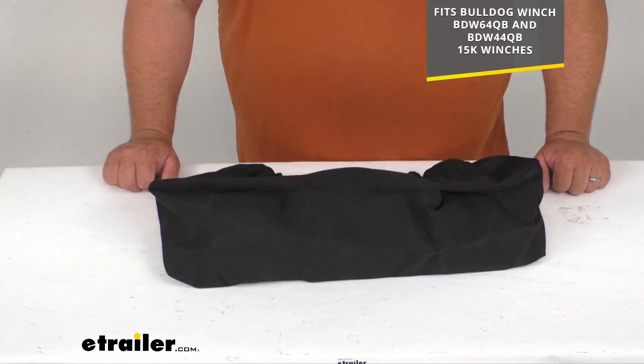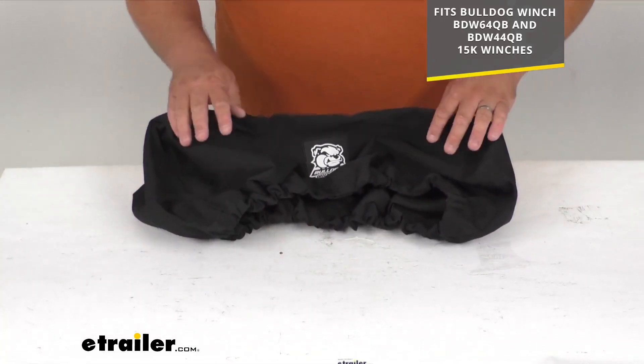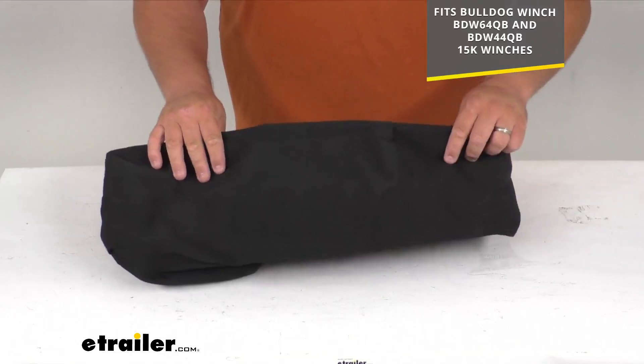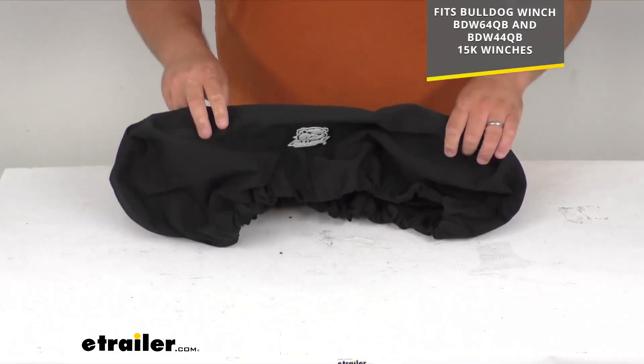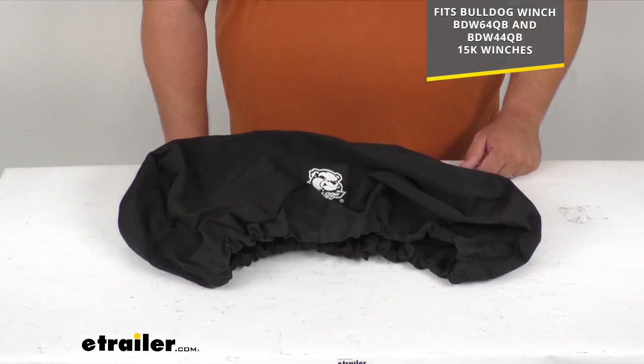I'll throw the item numbers up on the screen for you as well. This is going to be a nice addition to any of those 15K winches by Bulldog — it's going to cover them, keep them clean, keep the rain, wind, dirt, debris, and sunlight off of them, and just help them last a little bit longer.